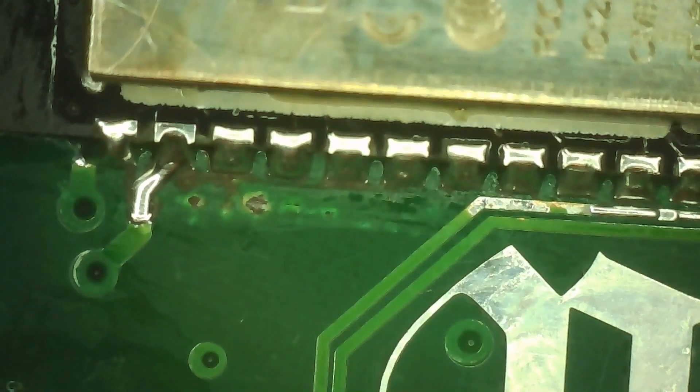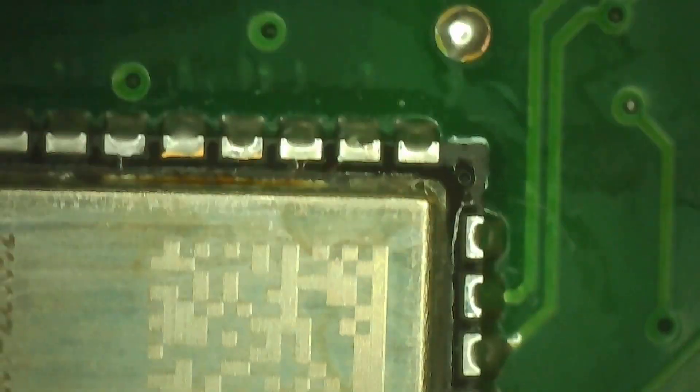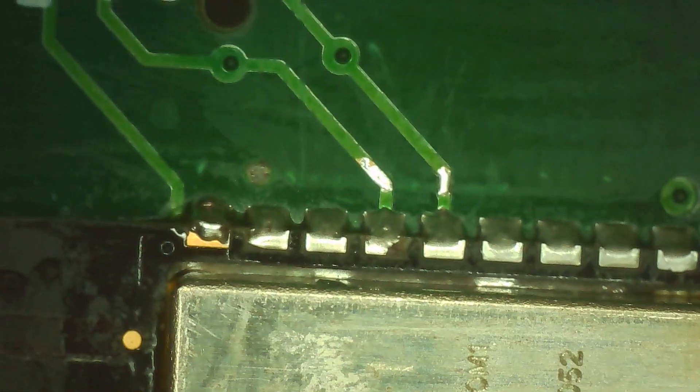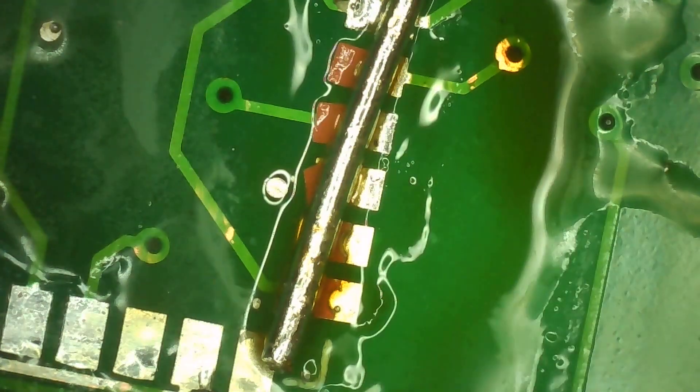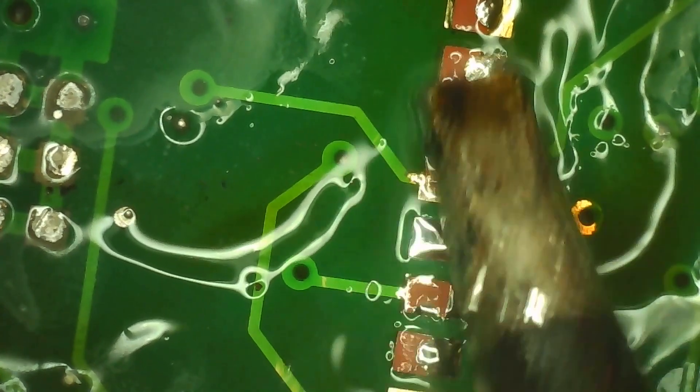In this video, I'll be resoldering an ESP32 MCU on a BTACS204 board using only basic tools — no hot air gun, just a soldering iron. Most soldering irons without a temperature dial typically run the tip at around 350 to 400 degrees Celsius, which is fine for this kind of job.